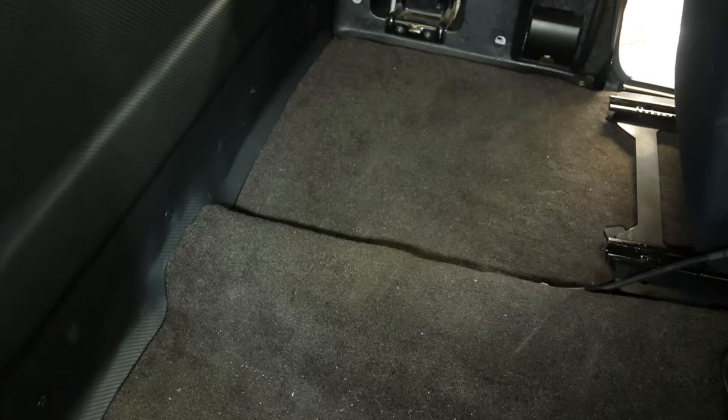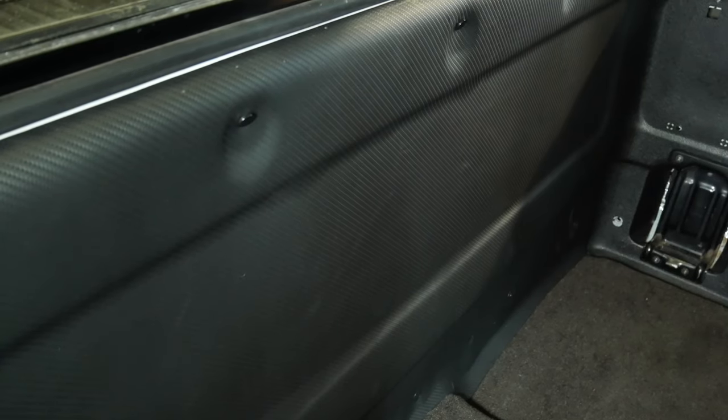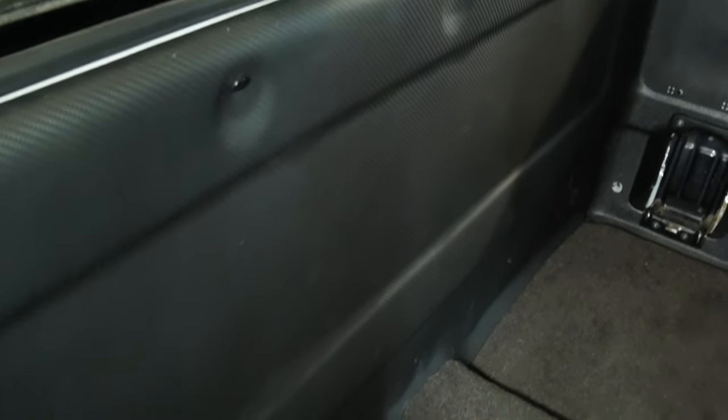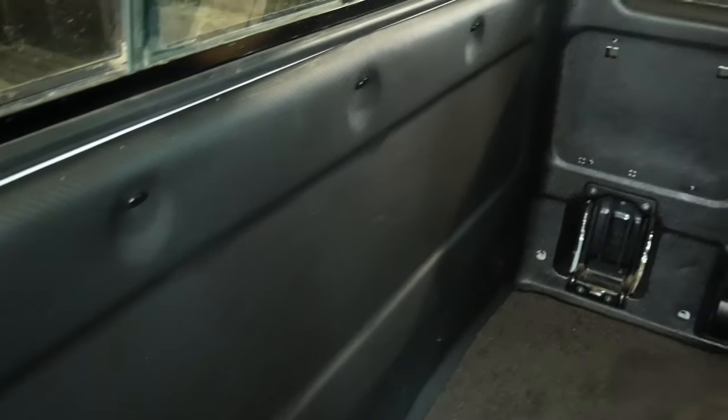And there we have it. We have the carpet — as you can see, we're in the back of the cab and the carpet is down and in. It's being held in place now by the rear panel that's in. We also wrapped that, so that looks really good. We'll go over that soon when we do the door cards, to show how that's done — it's really simple. On the back it looks really clean and a lot better than it did before.